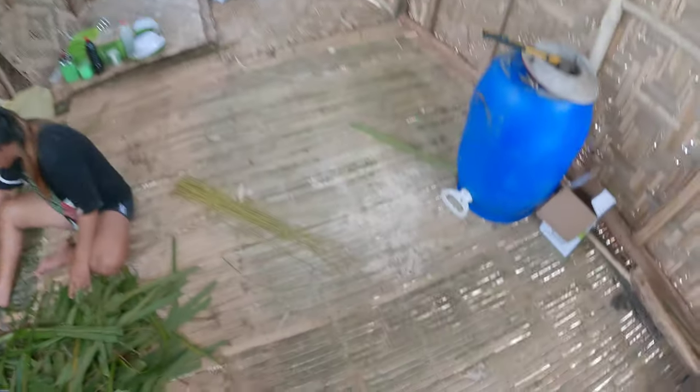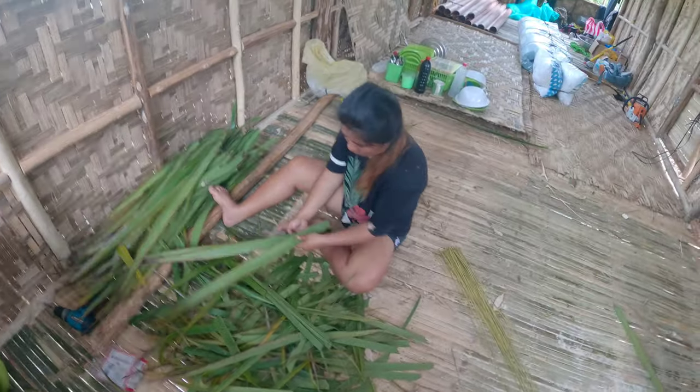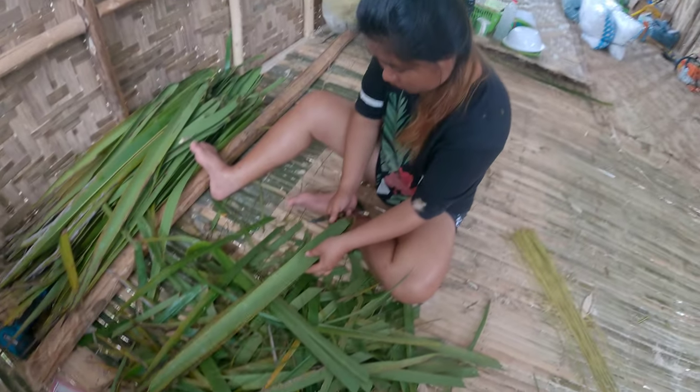The floor of our house is very dirty, as you can see. Little Jennifer is making a broom — can you show us how you're doing that?